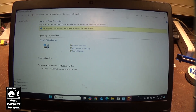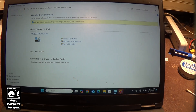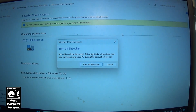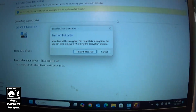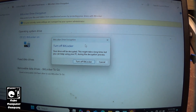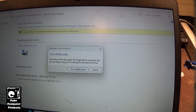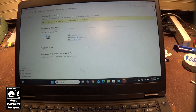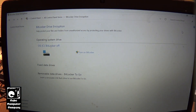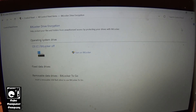Go into the Control Panel, go to All Items, and then go to BitLocker Drive Encryption, and here we have to turn it off. It's asked if we're going to turn off BitLocker — it says your drive will be decrypted, this might take a long time, but you can keep using your PC during the decryption process. So we'll go ahead and turn that off and come back once it's completed. BitLocker has finished turning itself off, so now we're ready to get started on swapping out the drive.